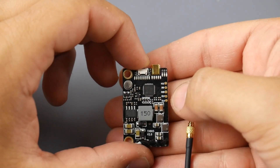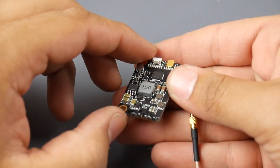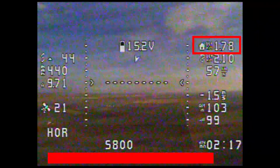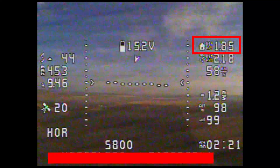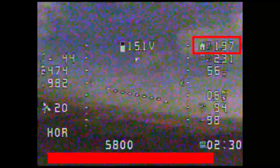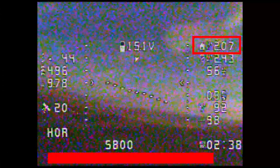It has a 7 to 24 volt input, so it takes anywhere from 2S to 6S LiPo. It also has a 5-volt regulator on board, which is really nice — if some setups have their flight controller's 5V regulator maxed out, you can supply 5 volts straight from the VTX to your camera, reducing pressure on the FC's or PDB's regulator. It's selectable between 25, 200, 600, and 800 milliwatts — all this for $14 is pretty insane.